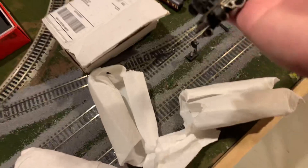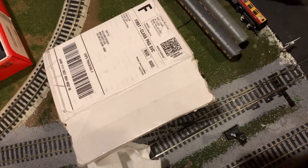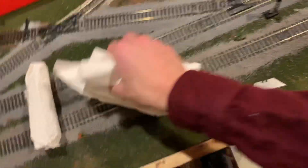Unfortunately, it's missing a smoke deflector on one side, but I'll have to see what I can do about that — maybe I can get one 3D printed. It's a bit difficult with only one hand, but, you know. Thank you so much if you're watching — that looks really good. Maybe we'll toss it on the track and run it.